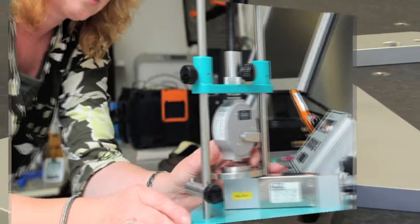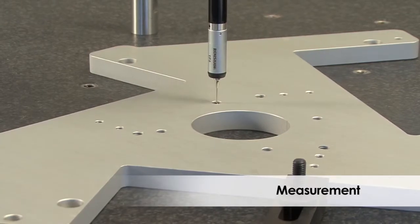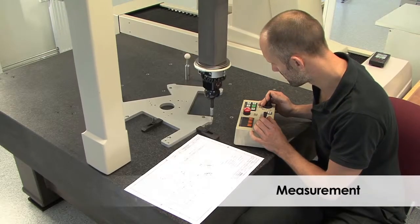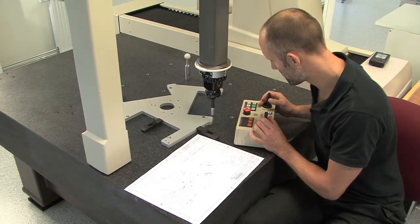Our engineers travel around the world for calibration and service. We also have a coordinate measuring instrument where we can help you measure components. These are some of the things we can help you with and you are welcome to contact us. Thank you.